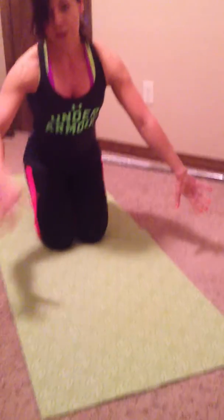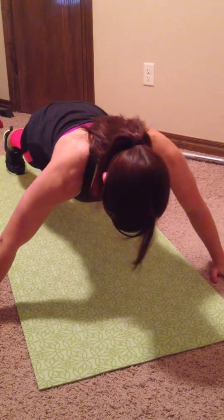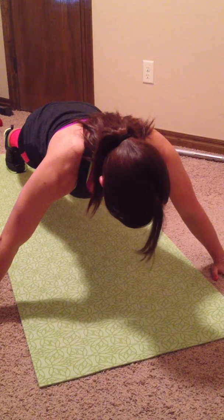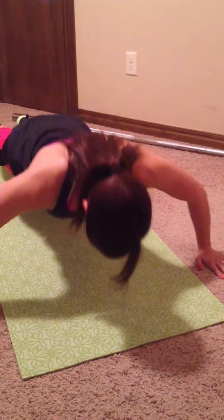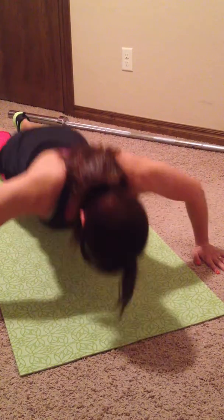The third one is a wide grip push up — you're going to feel this a little bit differently than traditional. Your arms are going to be wider than your body. Down and up, down and up.